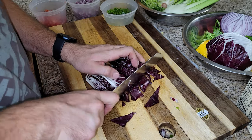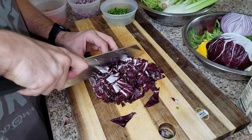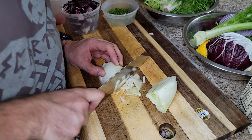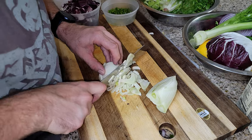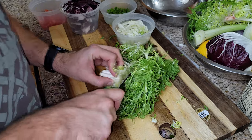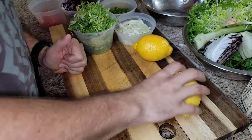Here we're cutting up a radicchio into a fluffy little salad, along with some frisée and fennel. Just cutting up the fennel — fennel tastes kind of like licorice to me, a little bit, but a little bit more flavorful than that.